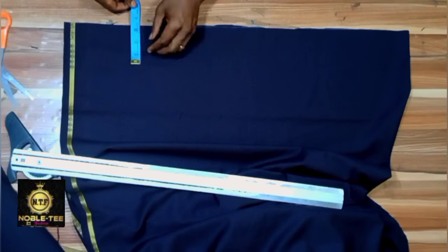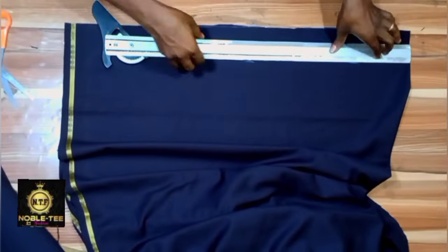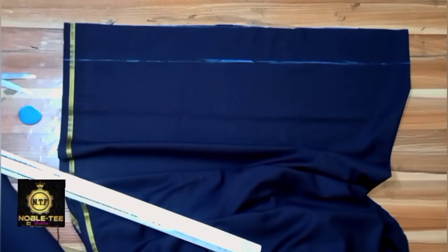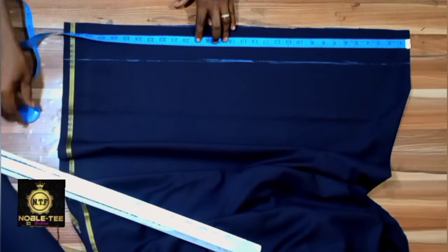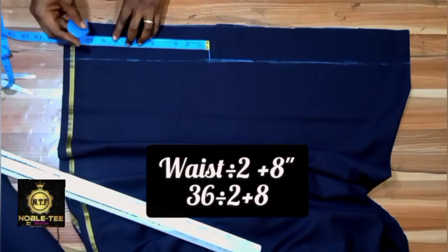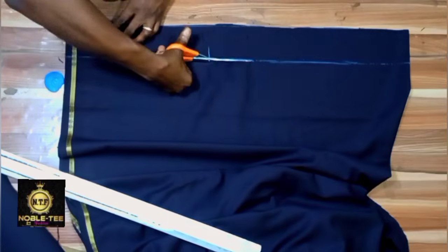For the waistband: you can make it 3 inches or 2.7 inches wide. The length will be waist divided by 2 plus 8 inches. Waist divided by 2 is 18 (36 divided by 2), plus 8 inches. Cut it like this.